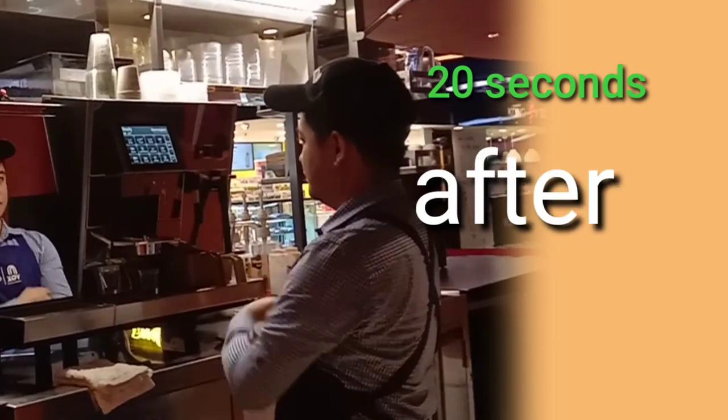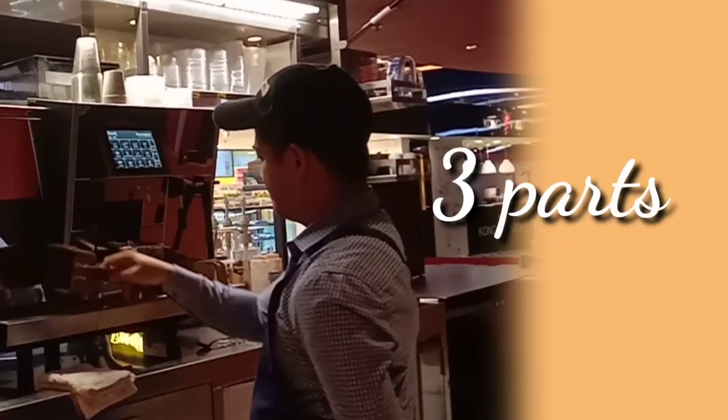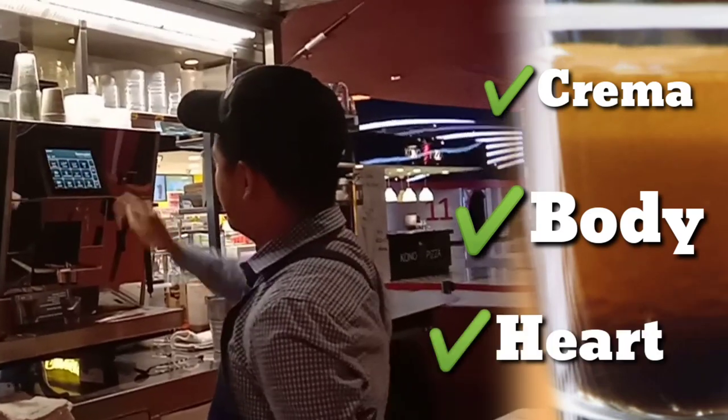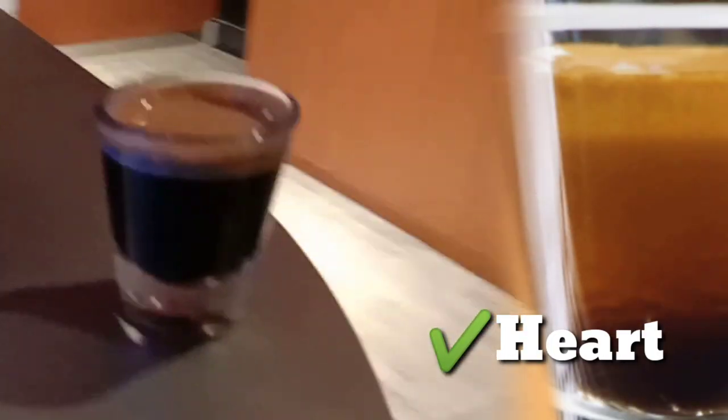Espresso should be served within 20 seconds after it has been poured. The espresso has three parts: the crema, the body, and the heart. So what are those? We are going to tackle about these three.